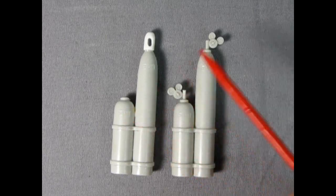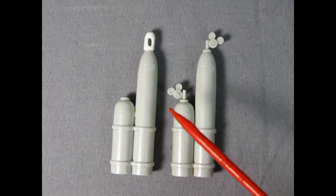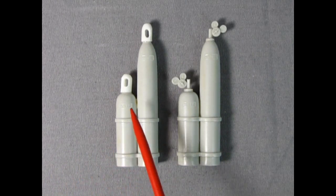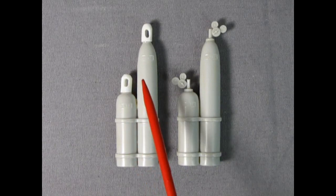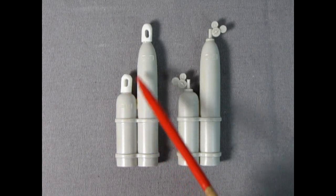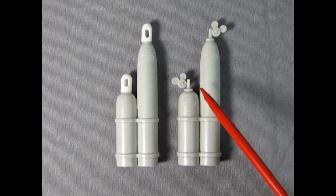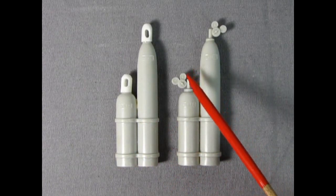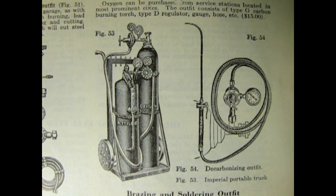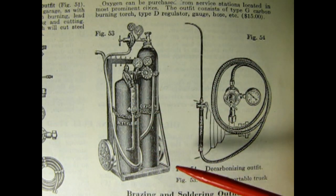I need to make one more cap for the acetylene tank, and then I can mount these up against the wall in my garage diorama in the storage area. Here we have the before and after of our oxy-acetylene tanks. Before: we have shipping caps on top of the cylinders, with the threads cut down and a little flat spot left on top. After: the welder has unscrewed the two caps and installed the gauges. Here we have the oxygen and acetylene tanks hooked up to our welding cart as shown in the illustration in the Dykes Encyclopedia.